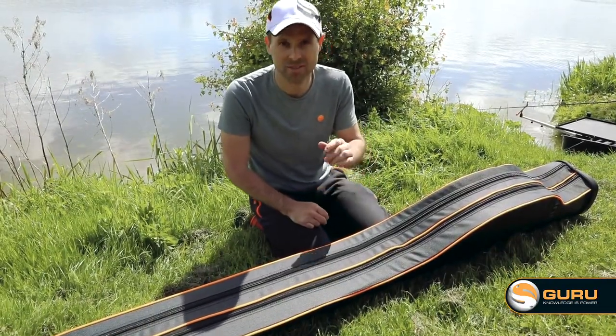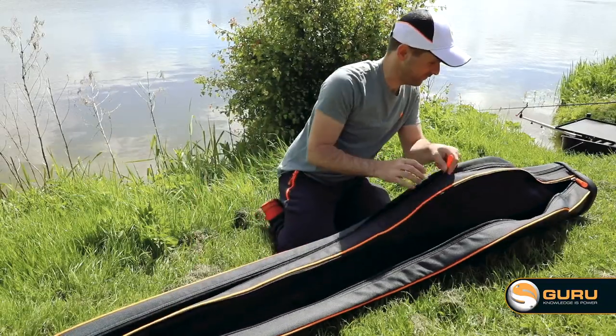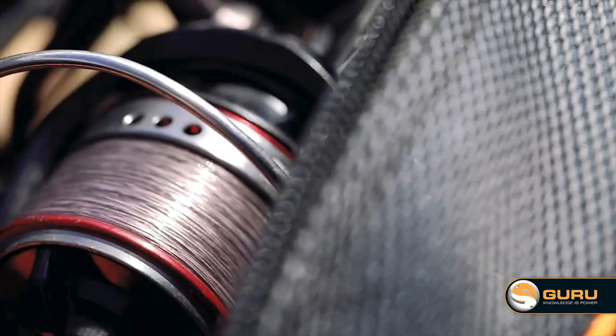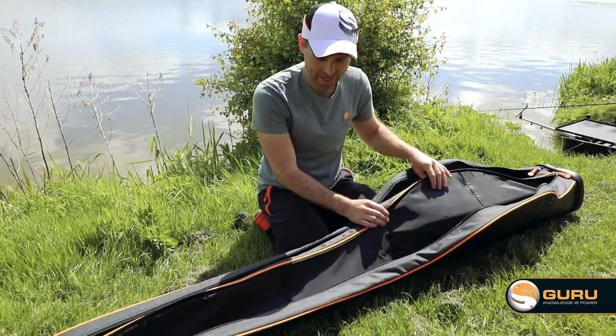The bag is split into two compartments. What we've got is two full zips and a big divide in the middle. This is nicely padded to keep your rods separated and protected. You've also got outer padding on the inside of the hard case for that extra protection.